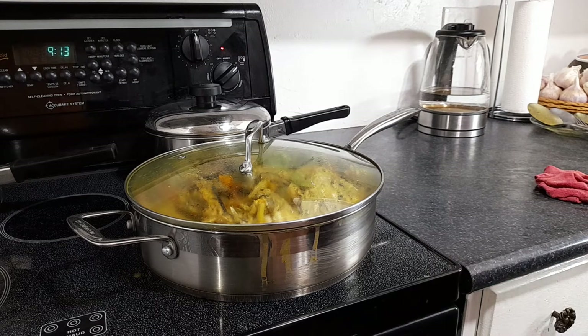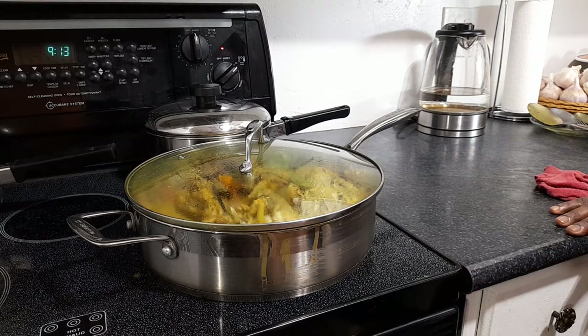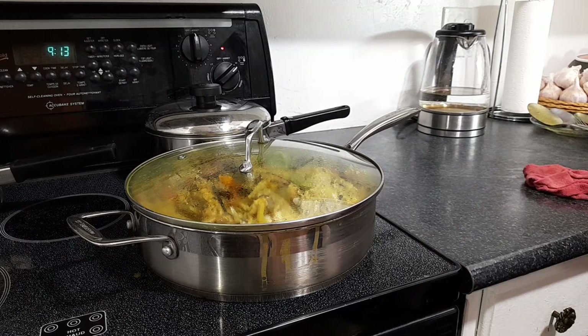This is how we like it — straight up yard food. We don't stray too far because that's where we get all the good stuff: yummy banana, sweet potato, cocoa, dasheen — all of that is ground food and good for you.